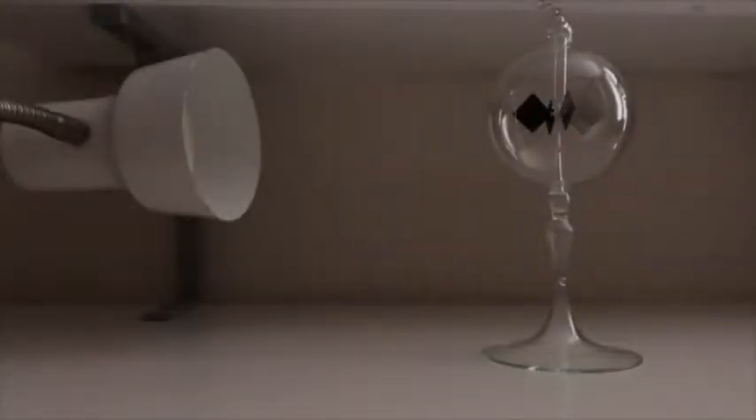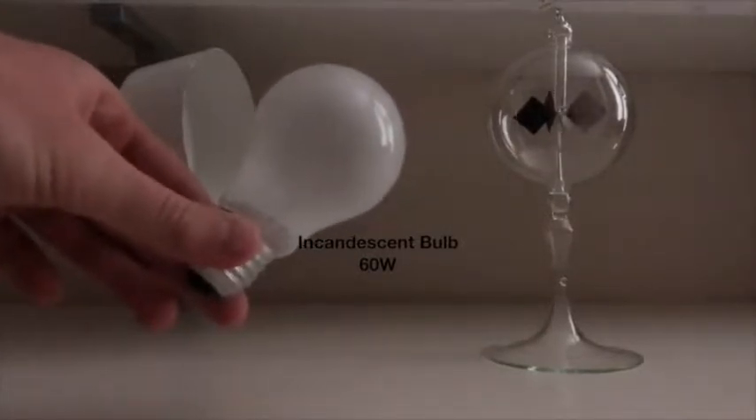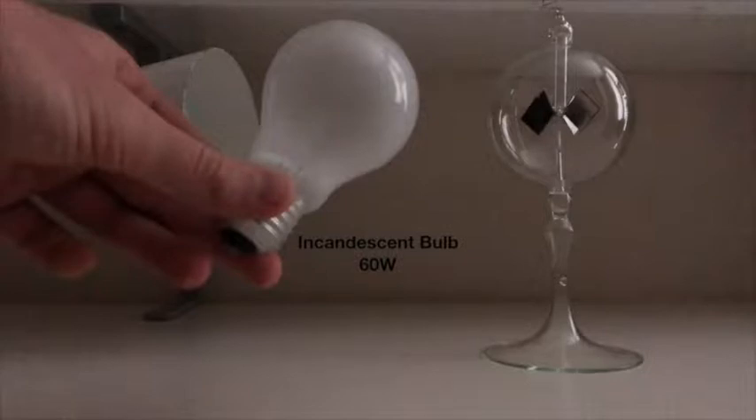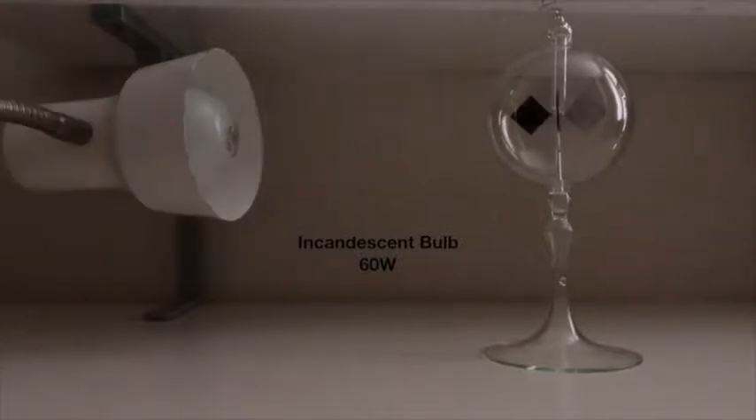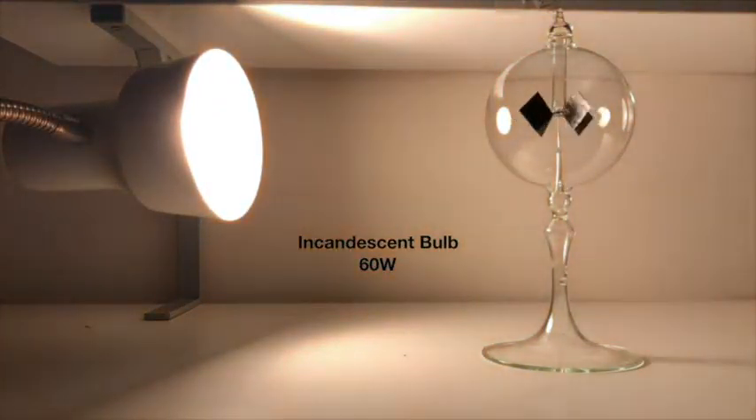Now let's use a 60-watt incandescent bulb to see the effects on our radiometer. We turn it on. As you can see, it makes the radiometer turn, and it turns very fast after all. Quicker! And still quicker!